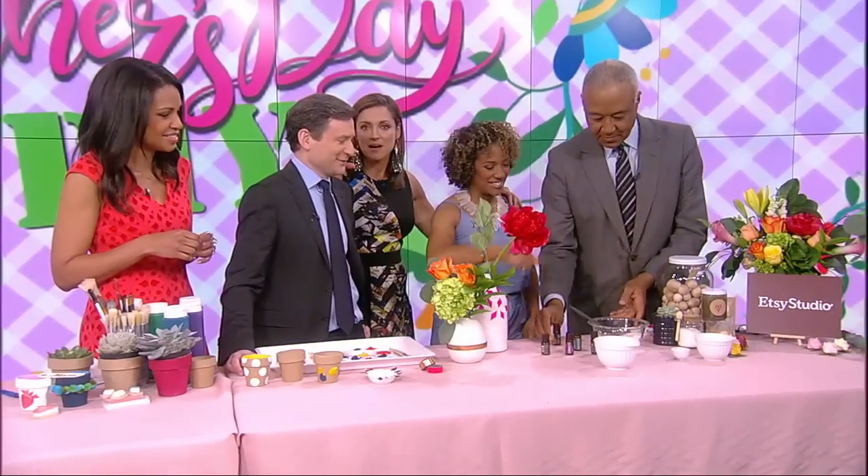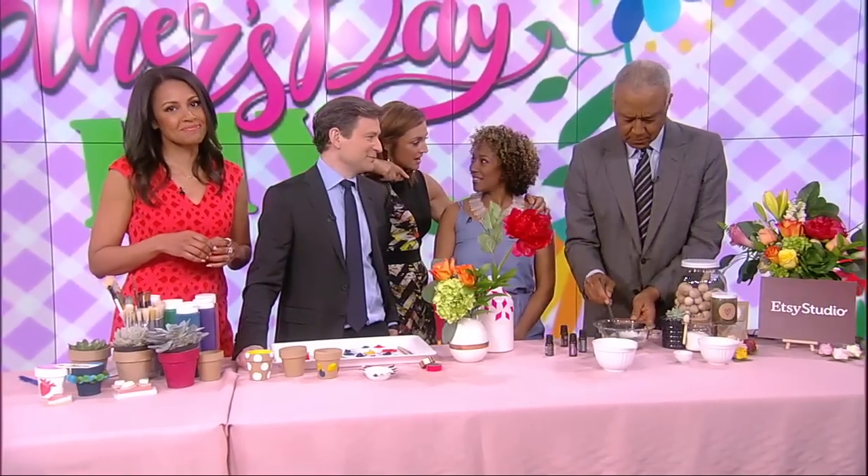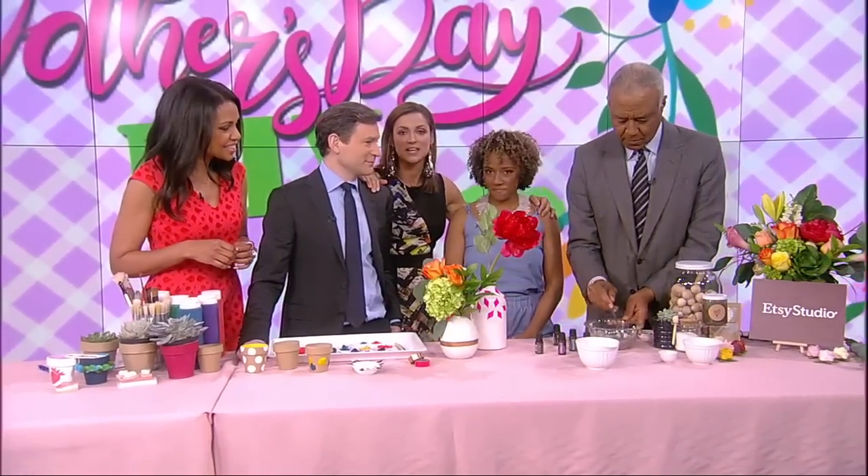As a mom, I'm telling you, we love gifts from the heart. Dana, thank you so much. If you want more ideas, check out Etsy Studios — they've got all kinds of DIY project ideas.